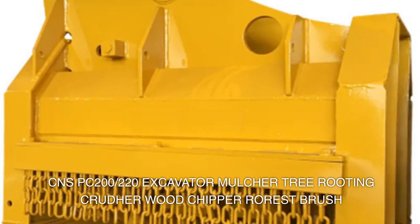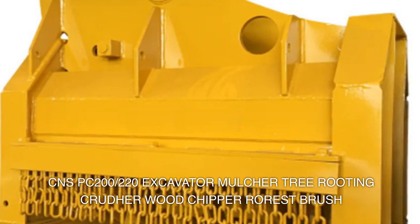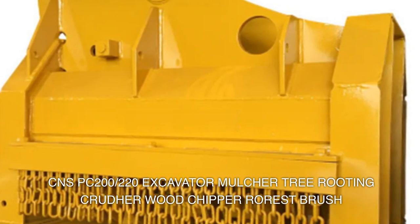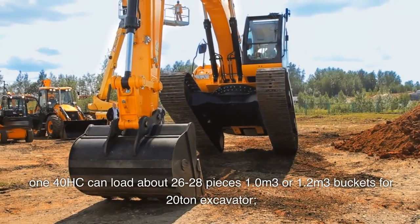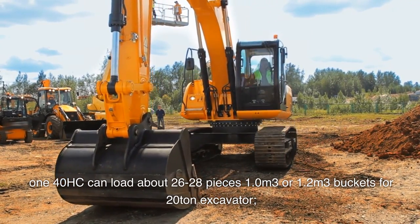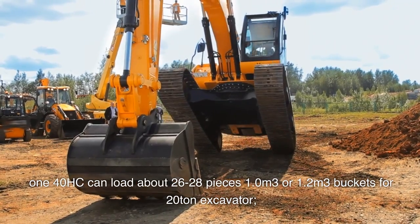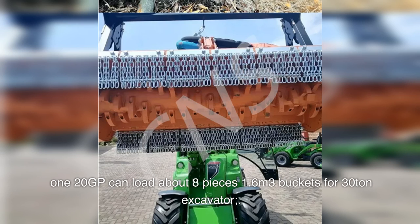CNS PC 200/220 excavator attachments: mulcher, tree router, crusher, wood chipper, forest brush 140 HC. Can load about 26 to 28 pieces. 1.0 or 1.2 cubic meter buckets for 20-ton excavator. 120 GP can load about 8 pieces.